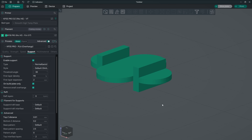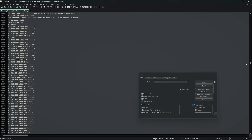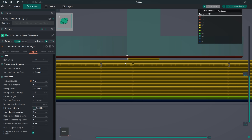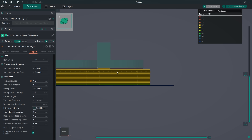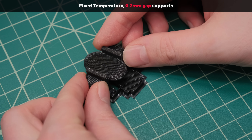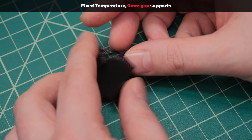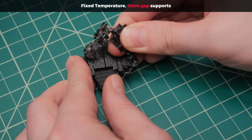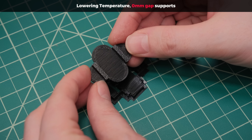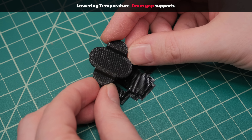I started with a basic print where I had to manually edit the G-code and add temperature change commands. The usual way of printing supports is to leave a 0.2mm gap between supports and the bottom layer so they won't fully bond — but this leads to ugly bottom surfaces because you're printing in mid-air. If you eliminate that gap at regular temperature, supports would be impossible to remove. So the ideal approach is lowering the hotend's temperature so the extruded plastic doesn't bond well to supports, while still being squished rather than printed in mid-air.